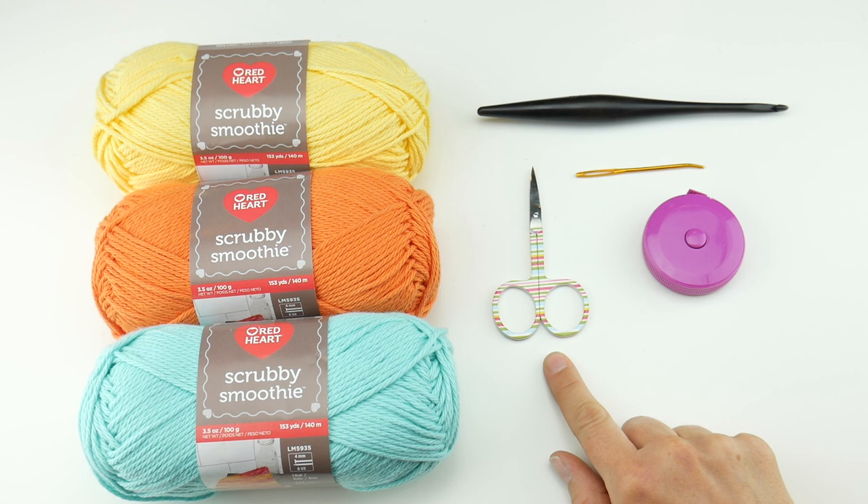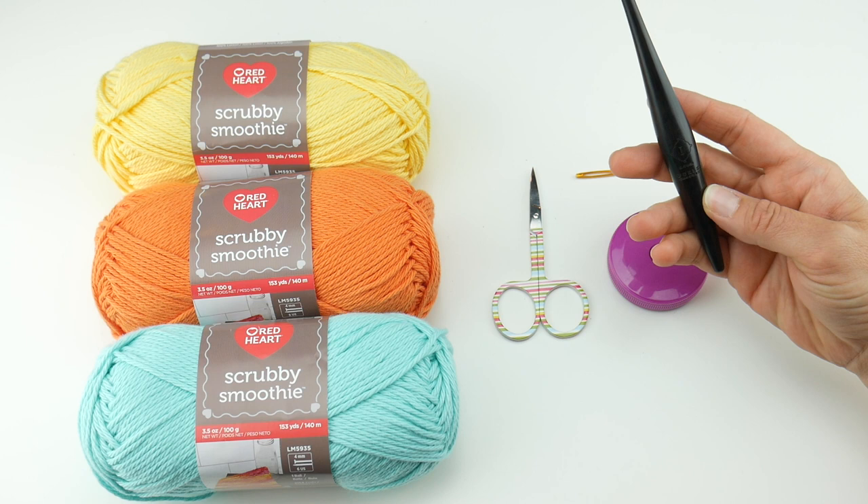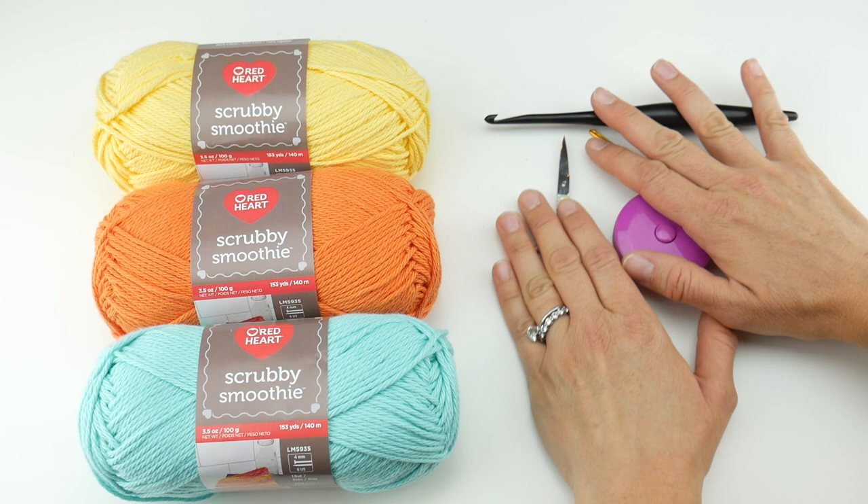For this project you'll need a pair of scissors, a tapestry needle, and a ruler or tape measure is super helpful to get the size you need. You're also going to need a 5.5 millimeter crochet hook. If you've joined us for our other dishcloths, you'll notice we're using the same size for all of them, and that is the recommended hook size for this yarn as well.